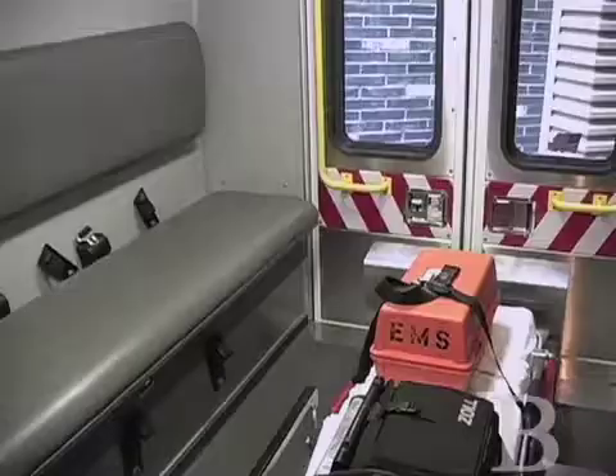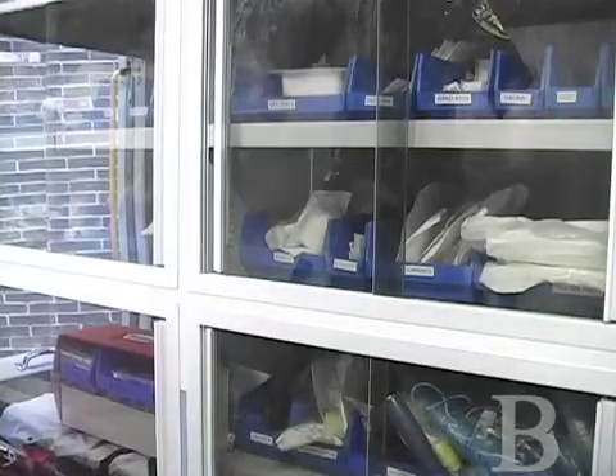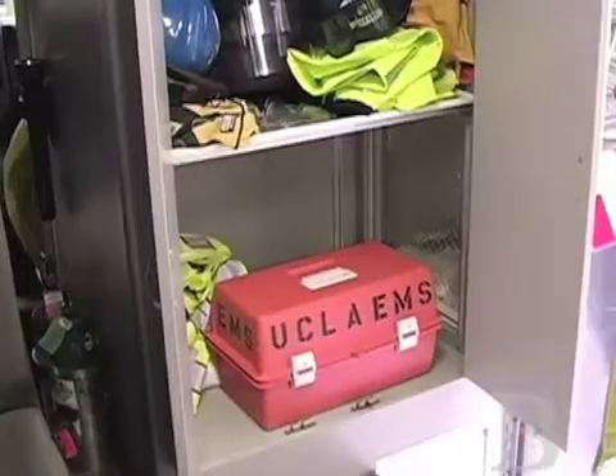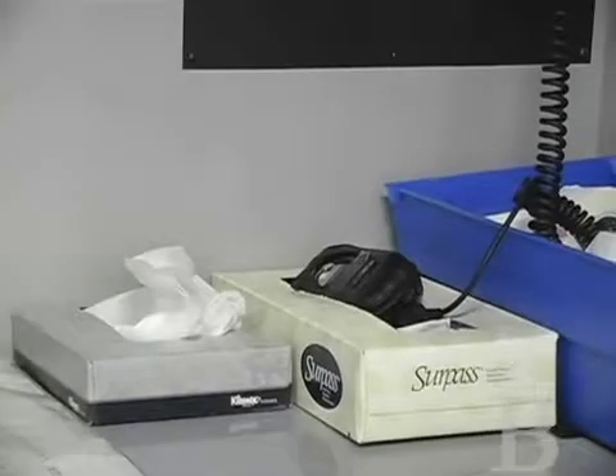Here in the rest of the ambulance, it's pretty much the same equipment that you see on the gurney. We just use this to restock the gurney, so we can run five, six, even more calls back to back without having to come back to the station.